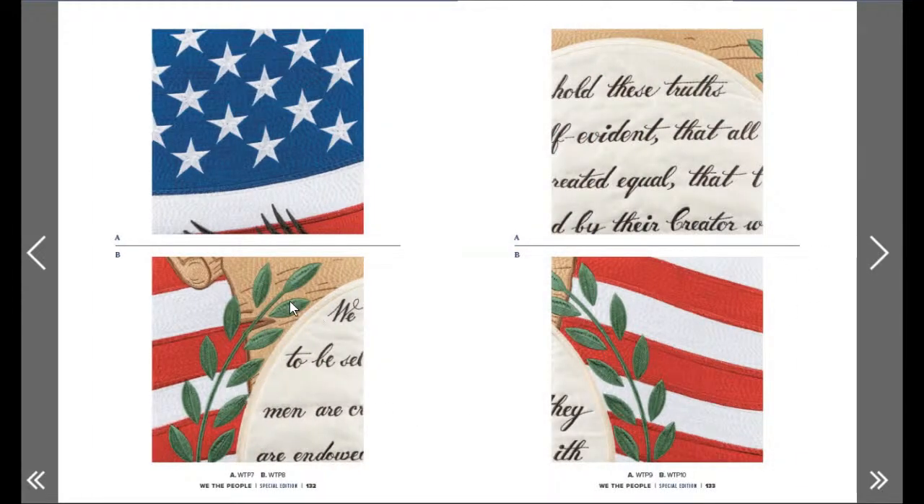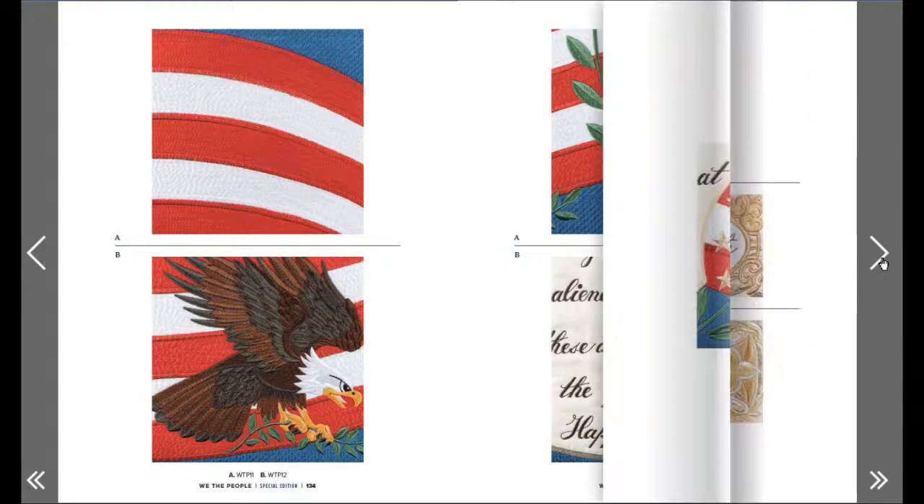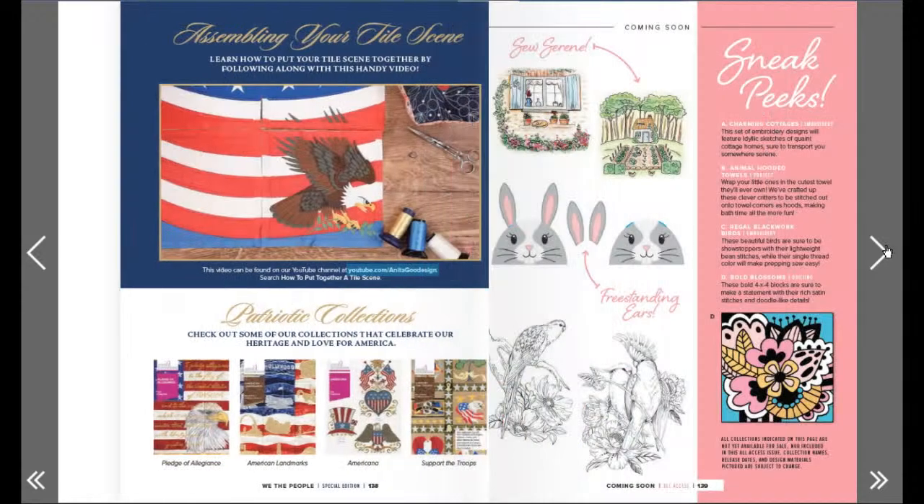Here are all the blocks - oh man, that's absolutely gorgeous! I want to see the eagle - even the writing is incredible. Beautiful! I like that - it looks like a frame, really nice. This is amazing - that's the sashing, and then they put the cornerstone in the middle. Really nice! They have a couple of collections and I've seen people stitch them out - they're amazing, stunning! Assembling your tile scene - learn how to put your scene together by following along with the handy video. That's cool with digital - you can just click and watch the video.